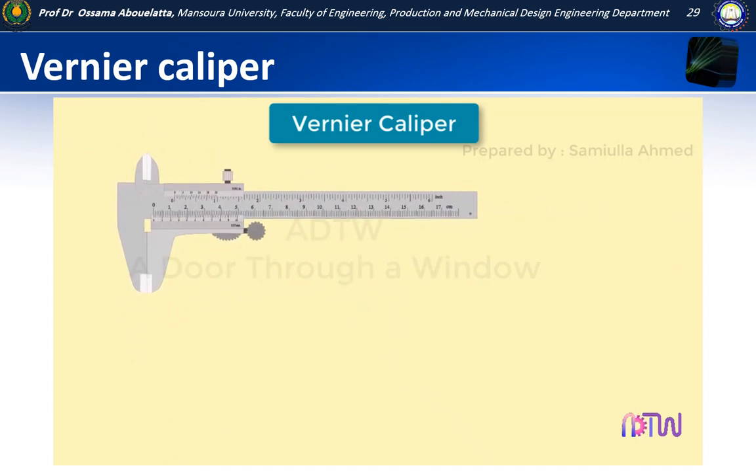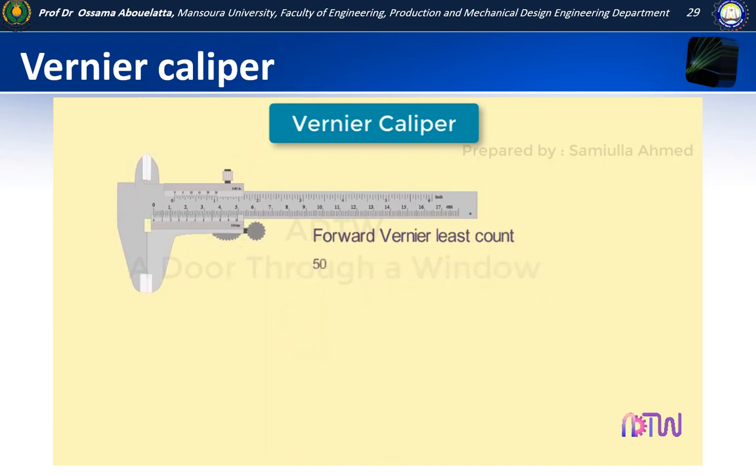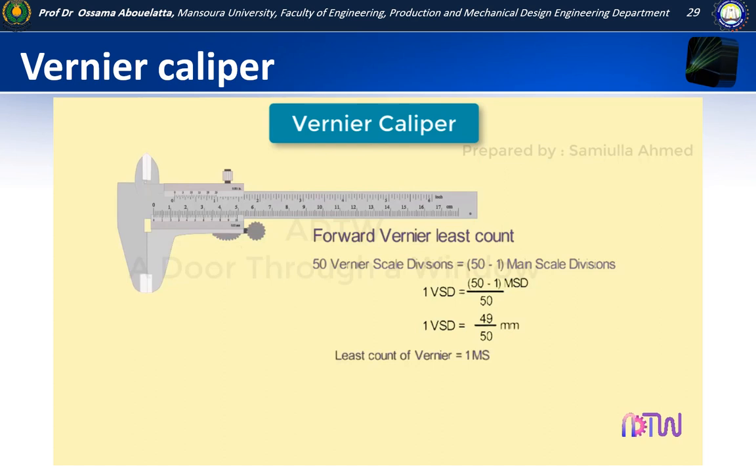Now let us see how the least count of a vernier instrument is calculated. For a forward vernier scale, we know that 50 divisions on the vernier scale equals 49 divisions on the main scale. Equating both: 50 vernier scale divisions equals (50 − 1) main scale divisions. Therefore, 1 vernier scale division equals 49/50 millimetres. The least count equals 1 main scale division minus 1 vernier scale division, which is 1 − 49/50 = 0.02 millimetres.